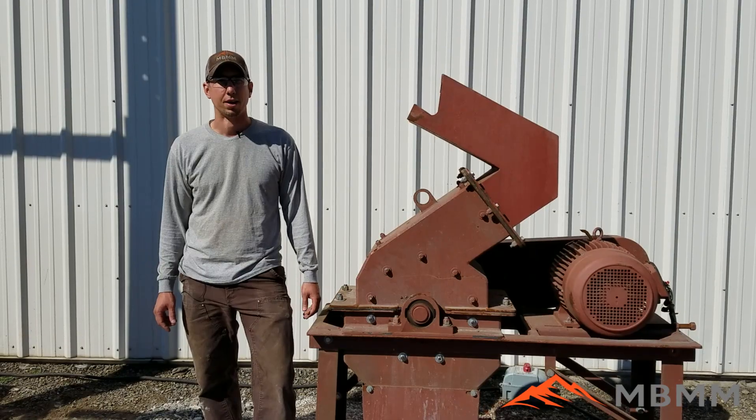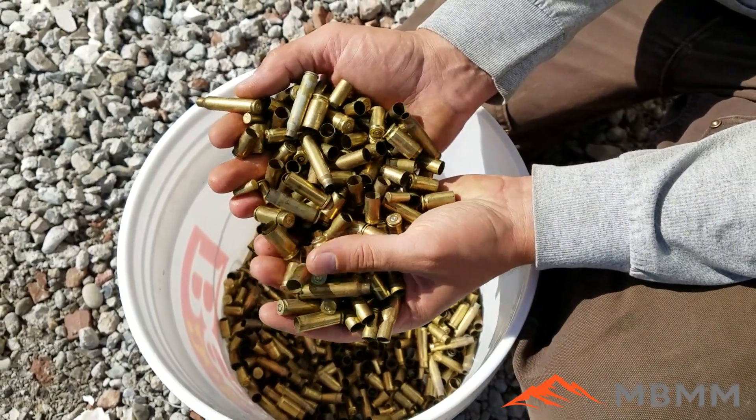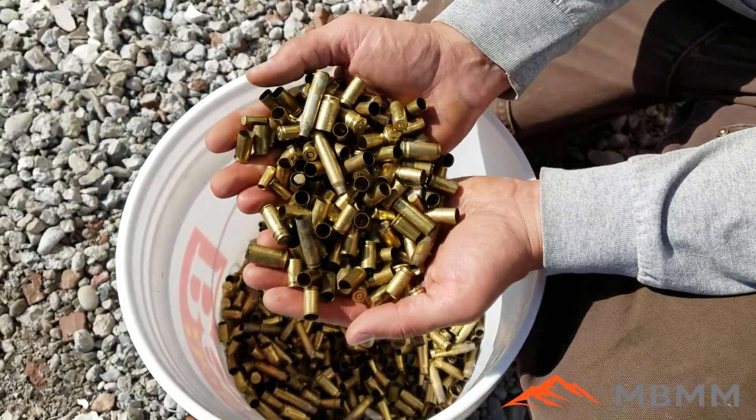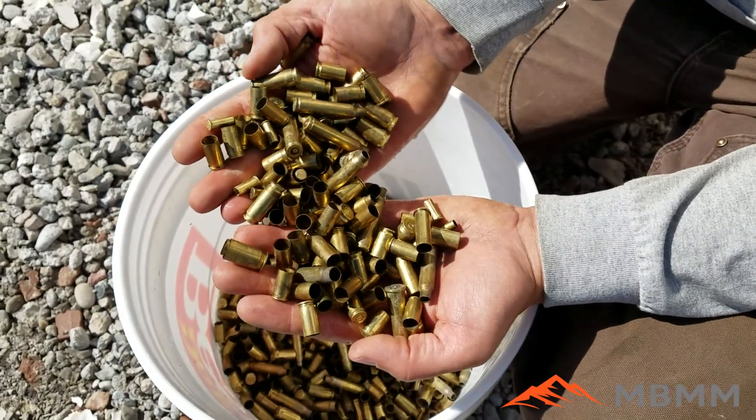So these are the shell casings we're going to be running today. Again, the object is just to damage these or ding them up — we don't need to totally destroy them, they just can't be reused or reloaded in the future.